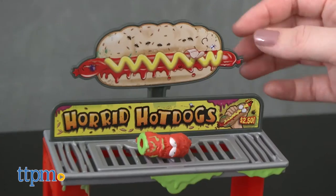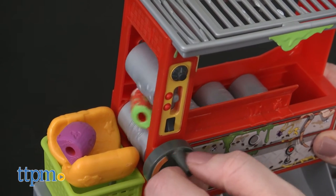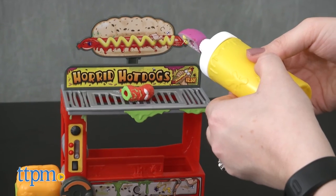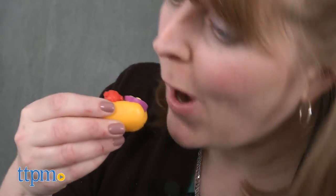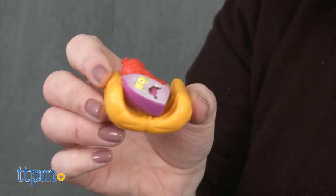This is a very gross playset, but it's also very silly, which is why kids ages 5 and up are going to like it. Of course, not all kids — but any kid who likes gross stuff and thinks using a mustard bottle as a launcher is pretty cool will like this toy. It's a fun way for Grocery Gang collectors to play with their groceries, and just a fun toy for any kid who wants to make some gross hot dogs.